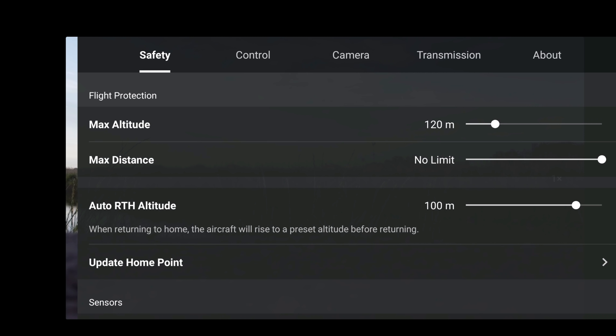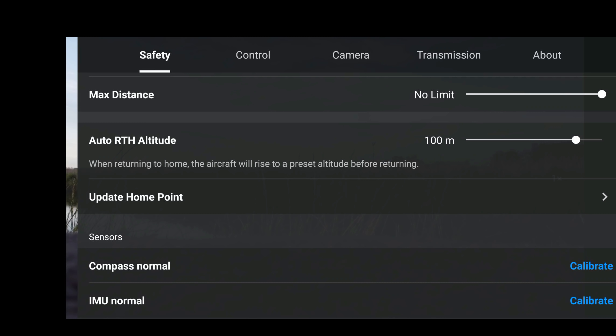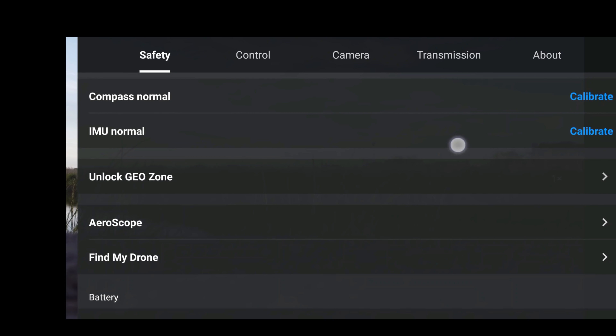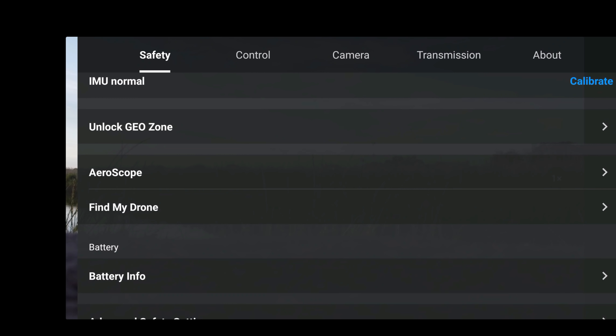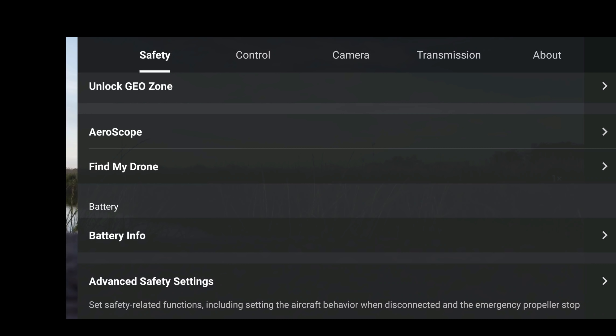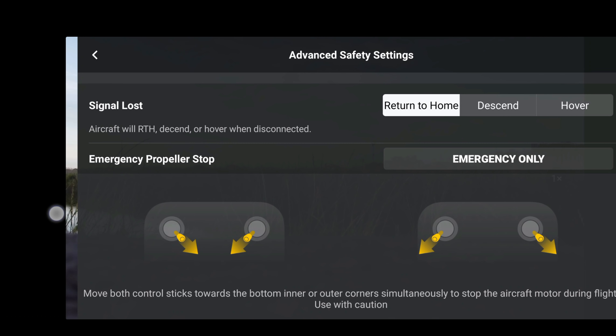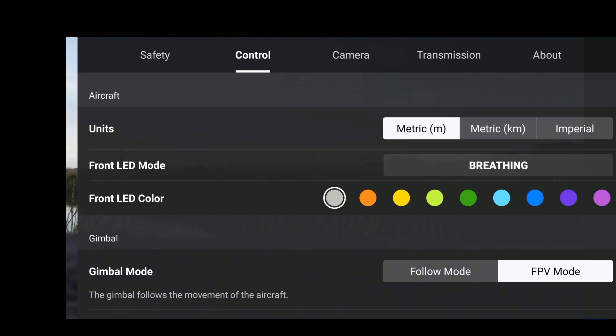Obviously all our safety features are still there: auto return to home altitude 100 meters, compass is normal, IMU is normal, aeroscope — you already know what that is — found my drone, battery info, advanced safety settings. Nothing has changed there, so let's go back in and go to our control, and again nothing has really changed there.